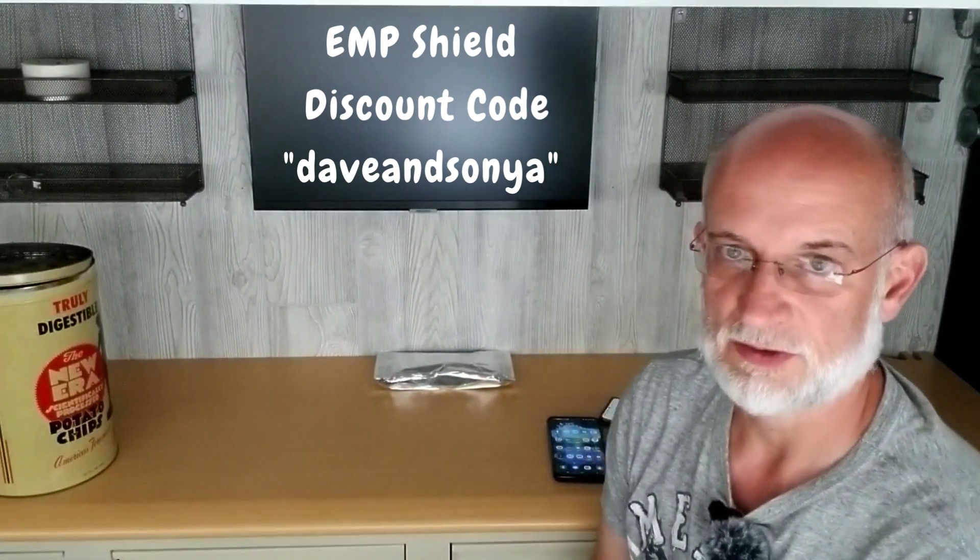There's an EMP Shield product I have a discount code for — you can get $50 off per unit, which is a really good deal. Those are actually tested to military standards, or as best they can be. The military testing standards don't involve actually using a real EMP weapon to destroy the unit. EMP Shield tests to those military criteria and actually overachieves and goes well beyond them.